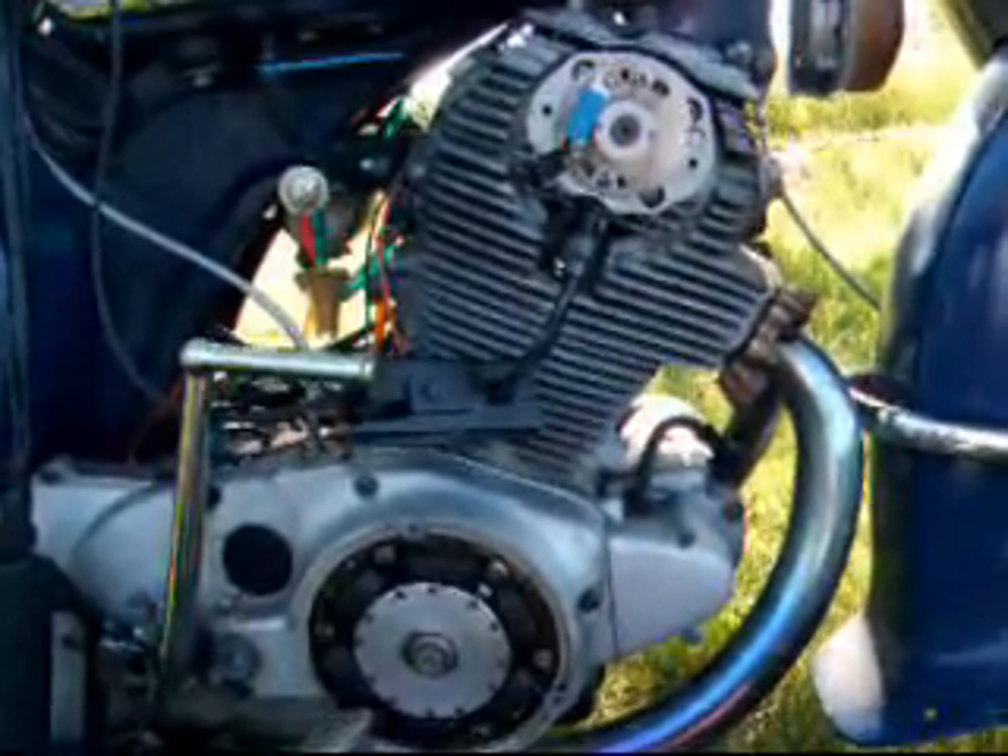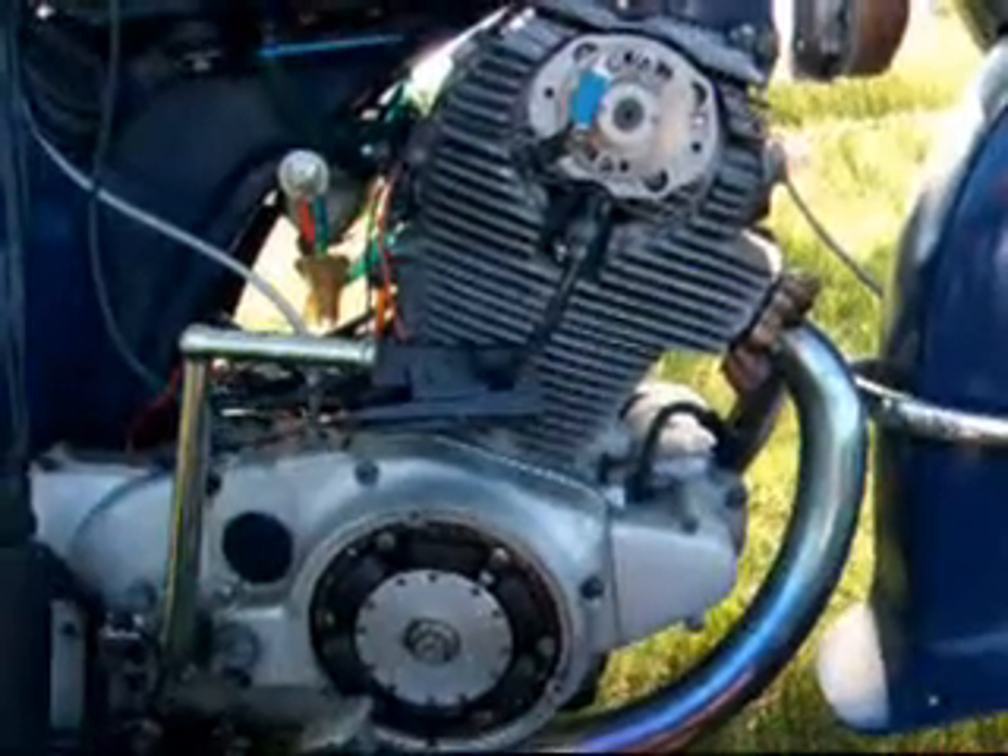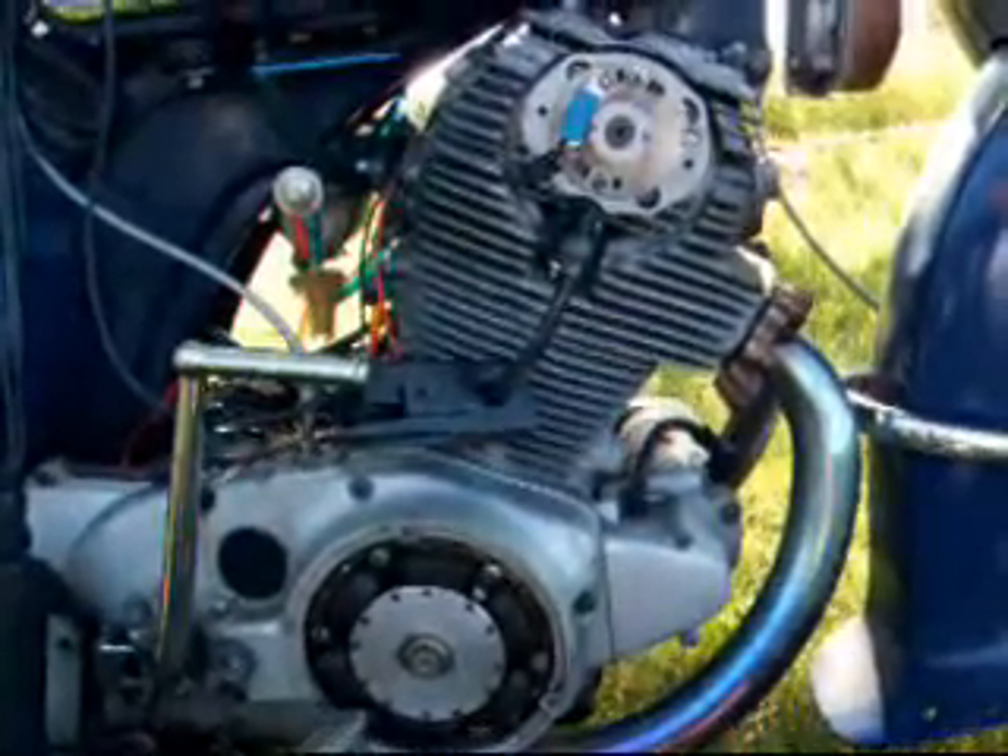First you need to take the point cover off and the alternator cover off, so it'll look like this.